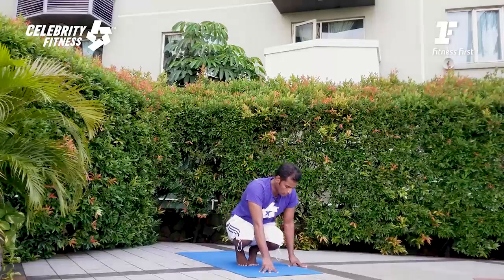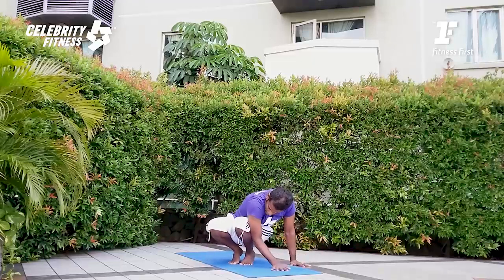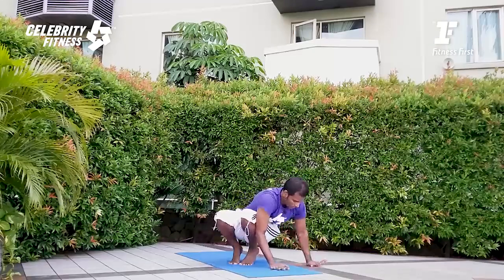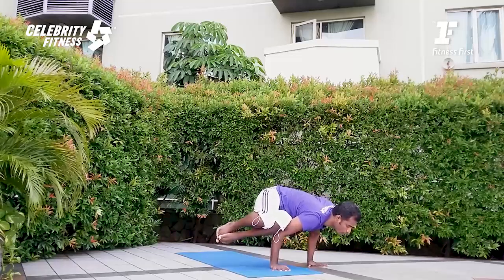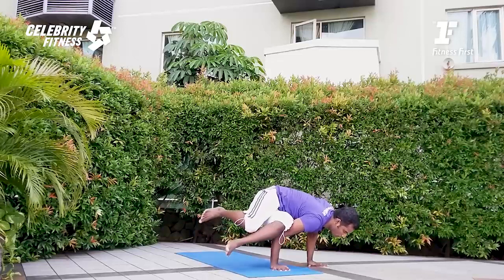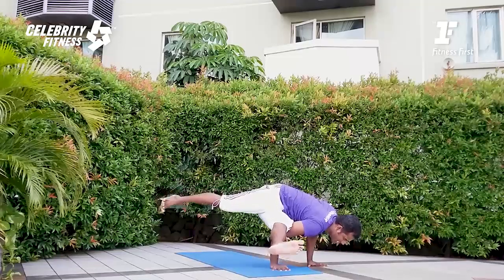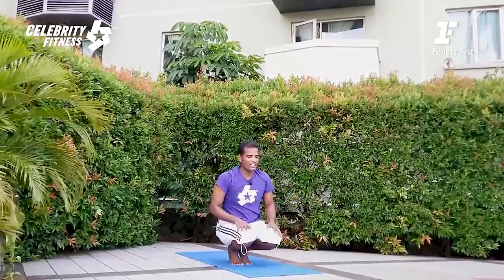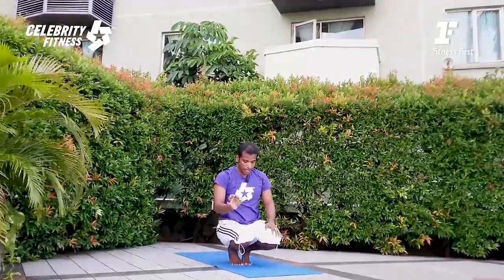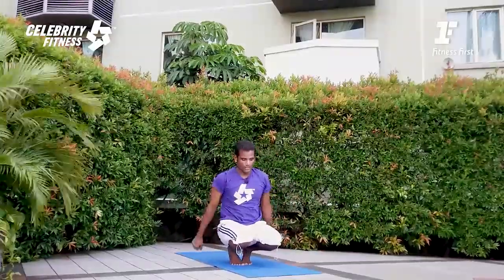Now let's perform the other side — same exercise: the side crawl and ekapadakoundinyasana. Bring the palms on the mat. The tip here: your arms must go deeper into the thighs. Push your palms and lift your body up — extend the body, your chest has to go forward, your head has to go forward. Balance, and from here slowly split your leg and energize your leg up. Balance the body nicely. Then you can come back and rest. The tip is: how far you can take your arms deeper into the thigh — that is what gets your body ready.